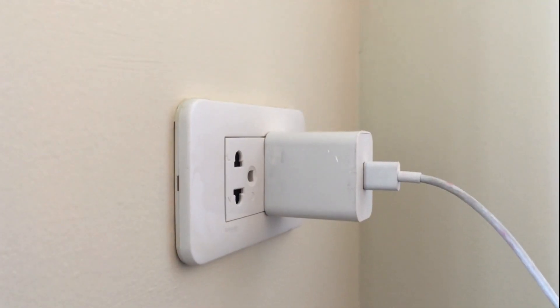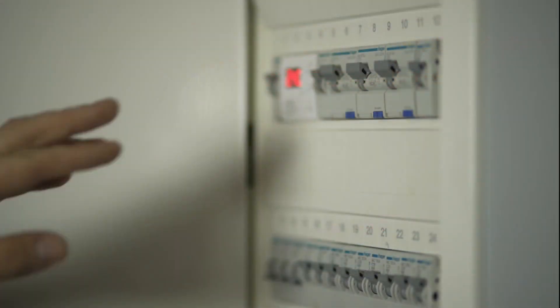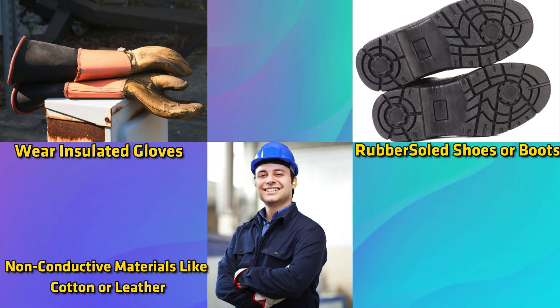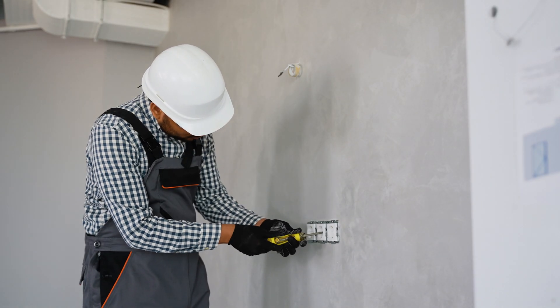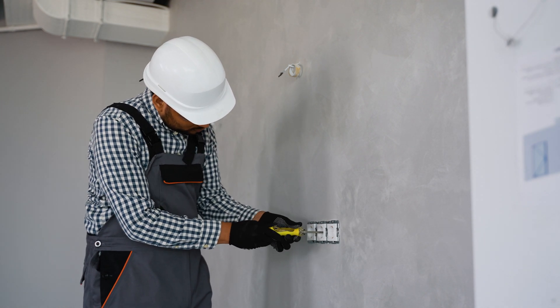If your charger still makes a buzzing or crackling sound, call a technician. Or you can also turn off the main power supply of your home. Wear insulated gloves, rubber-soled shoes or boots, and clothing made from non-conductive materials like cotton or leather. Remove the cover of the wall socket, take a screwdriver, open the wall socket, and tighten all connections.